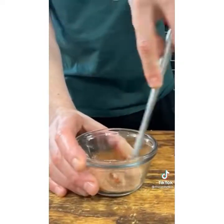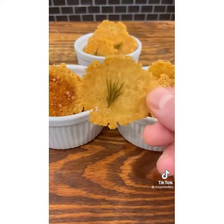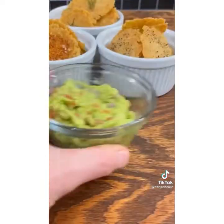In a bowl, combine garlic powder, smoked paprika, onion powder, and salt. Sprinkle it over some of the crackers. Add some rosemary to the others, and then some black pepper. Bake the crackers for 40 minutes at 375 degrees Fahrenheit, and you get crunchy, delicious, super easy rice crackers — perfect to dip in guac.